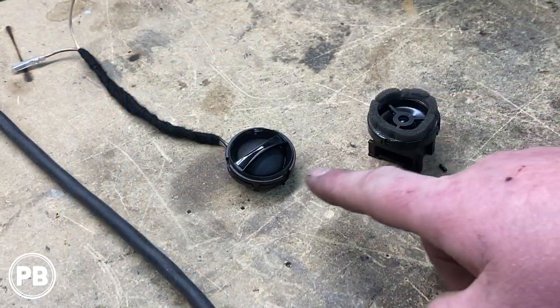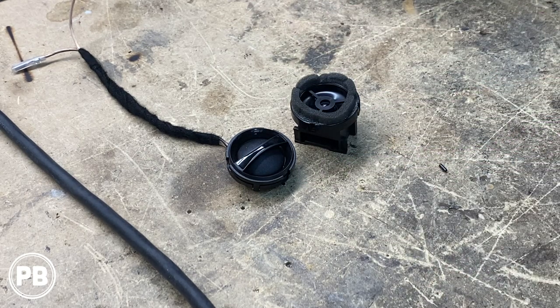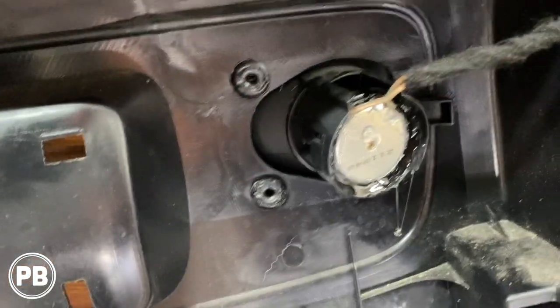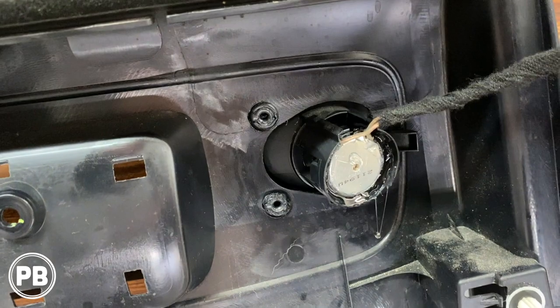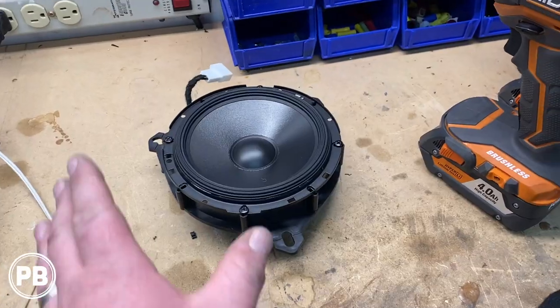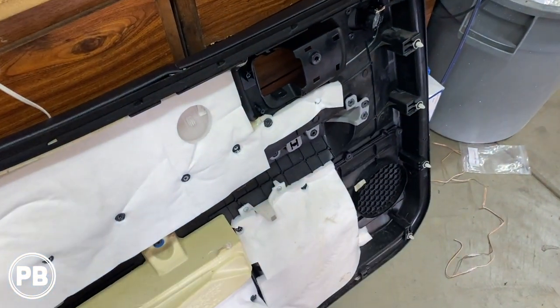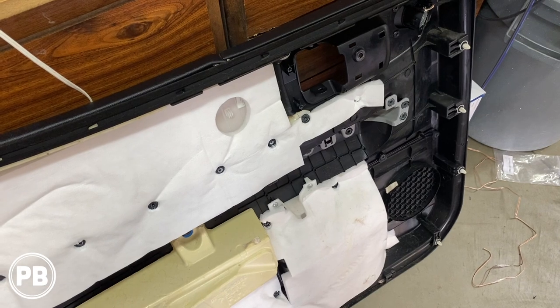Here's our old tweeter and here's the new tweeter — they're about the same size. The new tweeter will just clip into place, but we're going to go ahead and secure it a little better with some hot glue. We got our tweeter in — it clipped into place, and we put a little hot glue around the sides to secure it, though it's not permanent. At this point we can take our midrange as well as our panel with the new tweeter installed and head over to the car to start getting everything reinstalled.